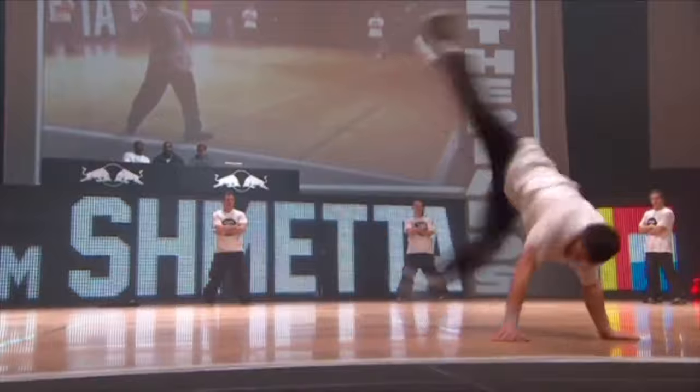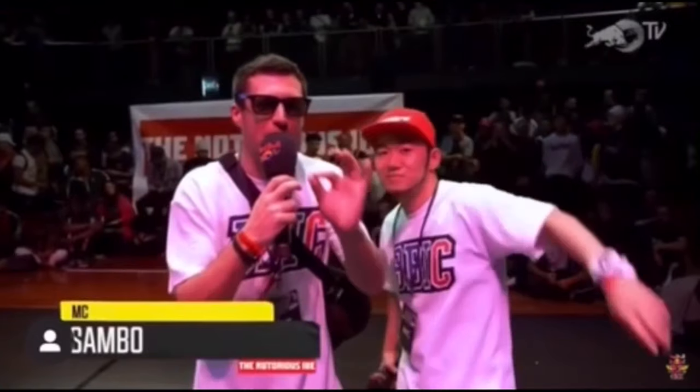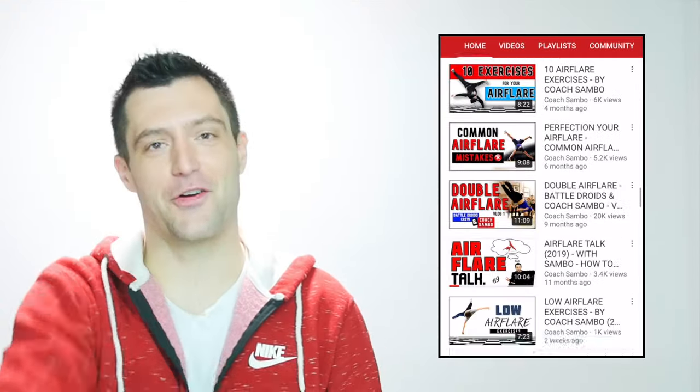What's up y'all and welcome to my YouTube channel, a place where I release tons of breaking knowledge. After competing for years, I've coached some of the sickest upcoming b-boys and b-girls, hosting and judging competitions. This is the place where I gather all my knowledge and share it with you.